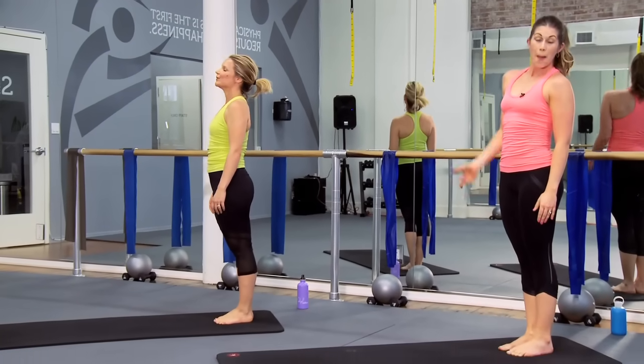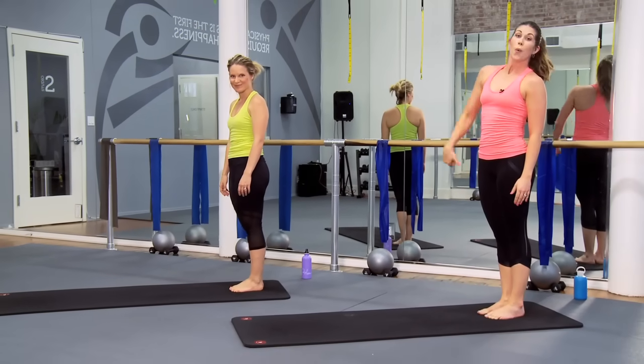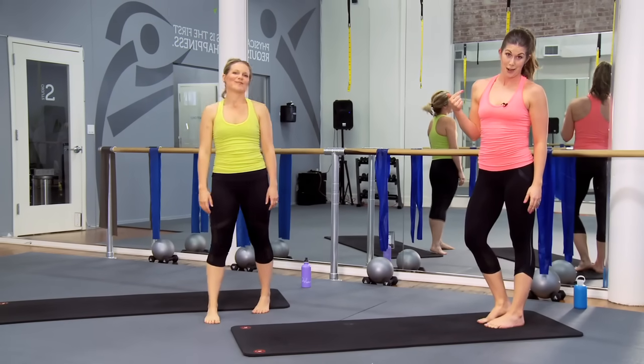I don't know about you but I'm ready for a water break. We're going to take a quick sip, then Jackie is going to take over from here.